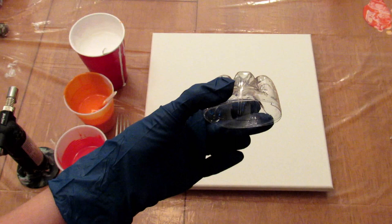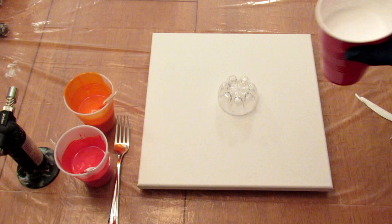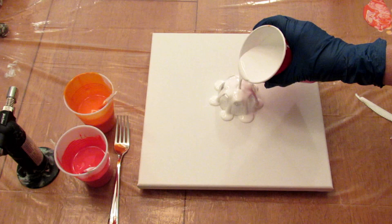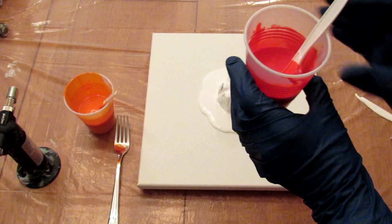So I decided to do a bottle bottom pour. I have this little one that came off of a hint water bottle, and I'm going to start off by pouring a lot of white. Next I'm going to go with the red.